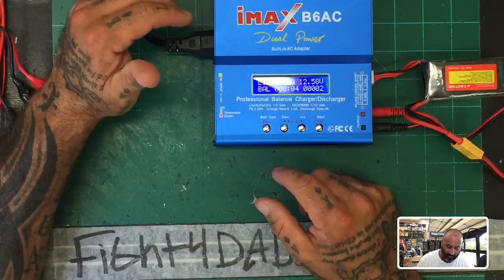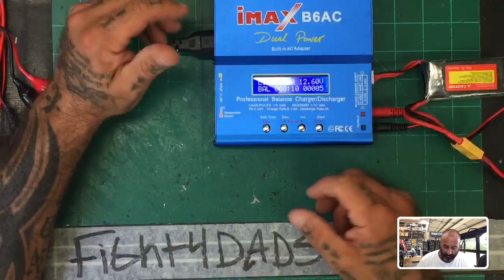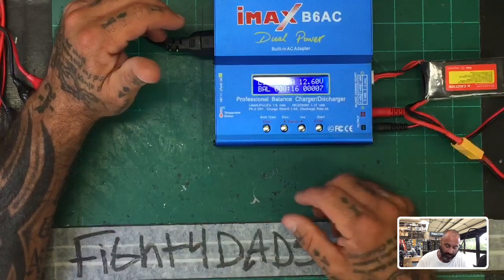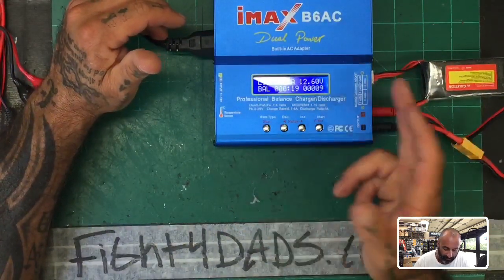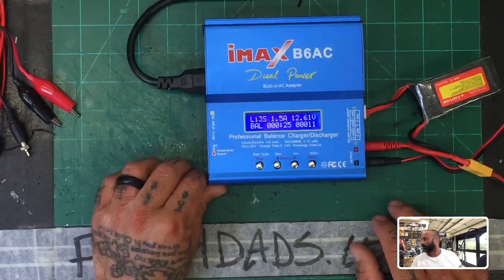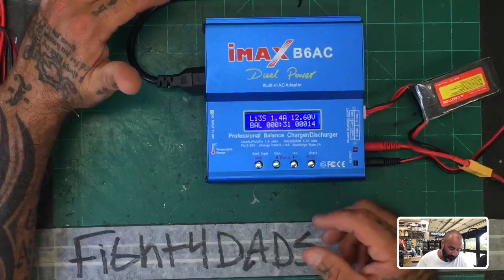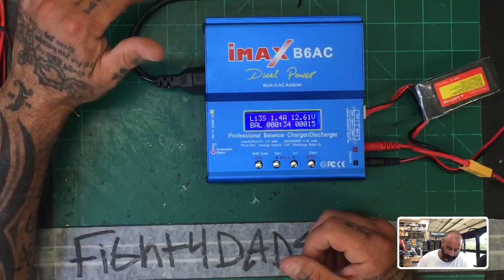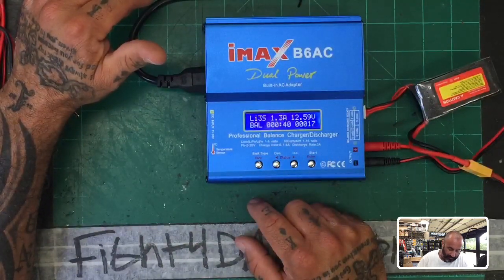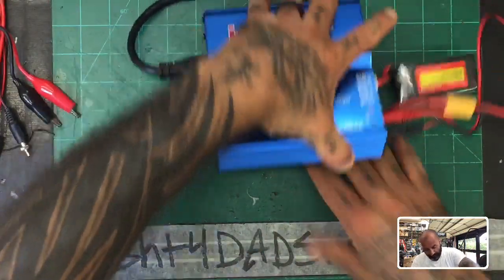We told it to charge up to 1.8 amps and it's running. It's an 80-watt charger, so if you do the math: 2 amps times 12 volts is about 24 watts — we're not even close to touching the limit. You could go even higher, but in either case this is running pretty good as a balance charge. Charge rate is 16 amps max, discharge is 2 amps. Really affordable from what I understand — I'm going to go check the pricing.